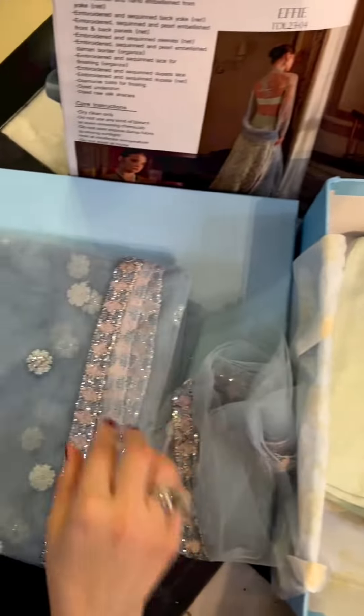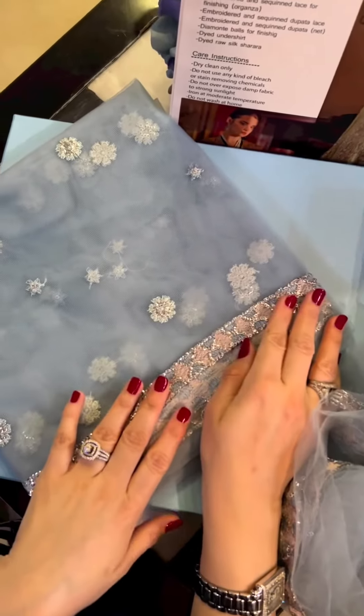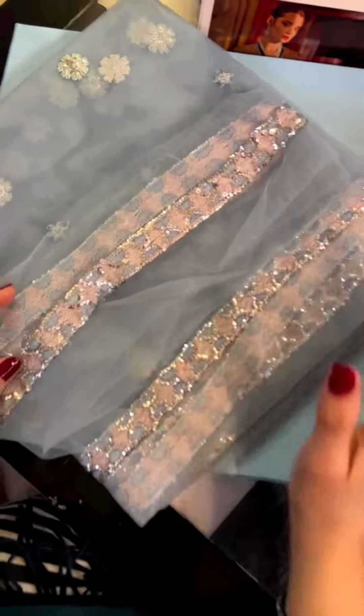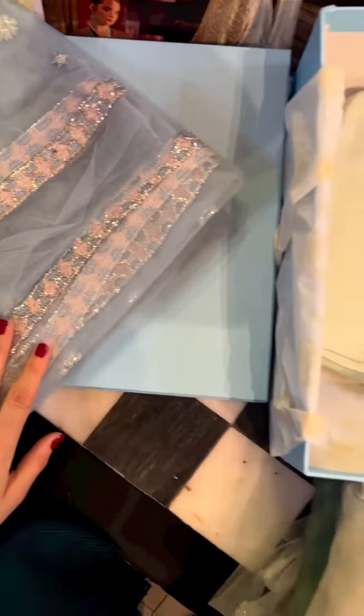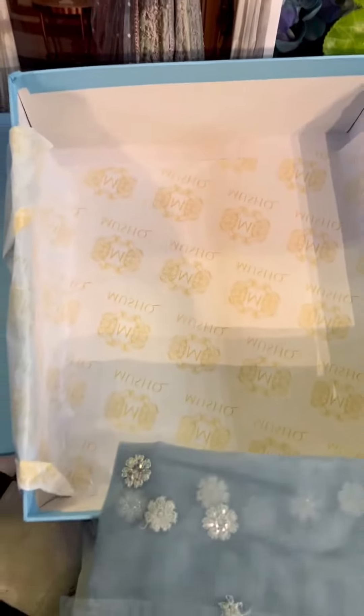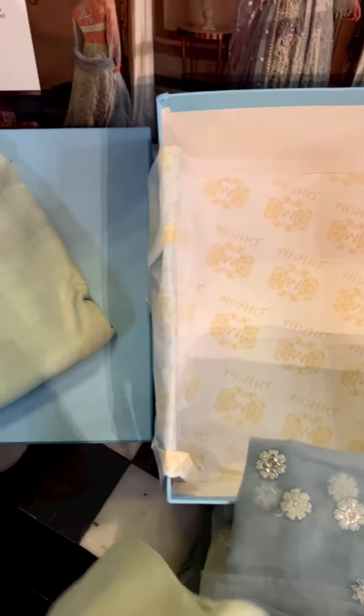This is the gorgeous net ka dupatta once again with these risham and sequins motifs and this border all over. And this one is for the pallu. Aap eski contrast tones dekho with apple green — it's ice blues with the same pink and sequins in all the thin border. It's a beautiful ombre yet with contrasting colors.